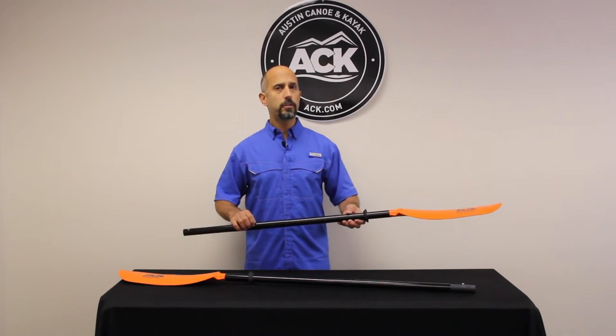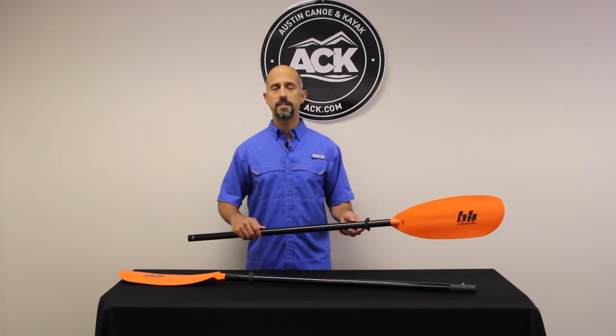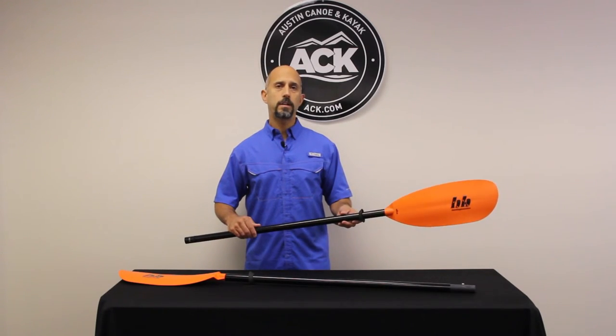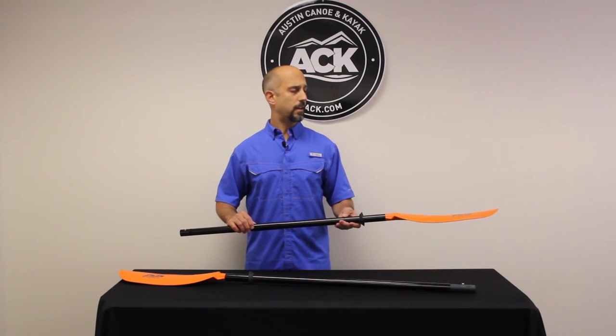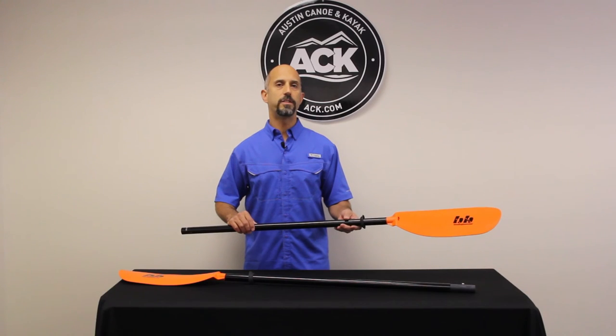So if you're one of those paddlers that has a large sit-on-top, likes to sit in a high position, or loves to solo canoe paddle, check out the Bending Branches Slice Glass Solo — I think you'll be really happy and impressed with the results. Come on over to ACK.com and let us outfit your adventure.